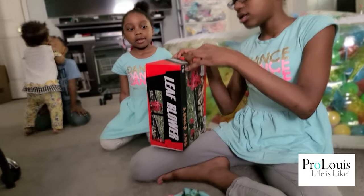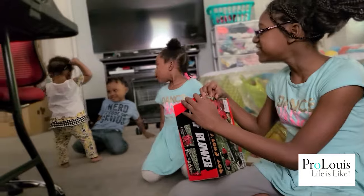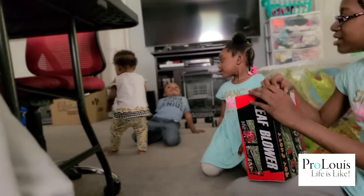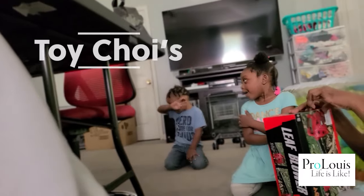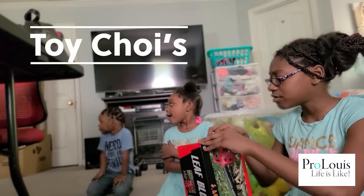Yeah, it does. I have batteries. Oh. What are you doing? Need to buy some more batteries. Where did you get my goggles from? You gotta go put them back. Put them back in my room.